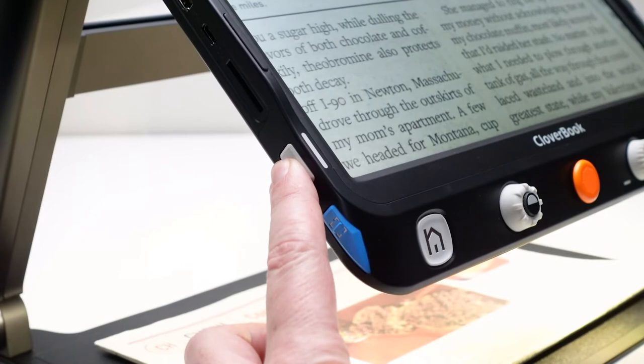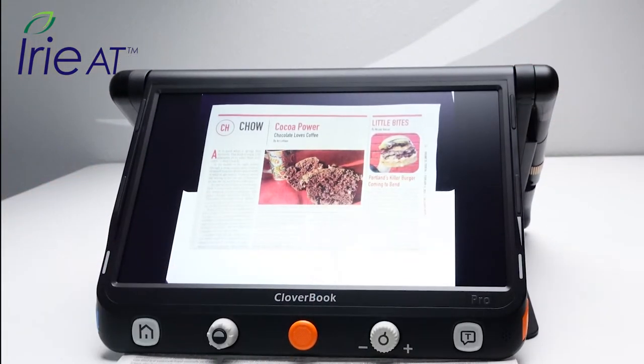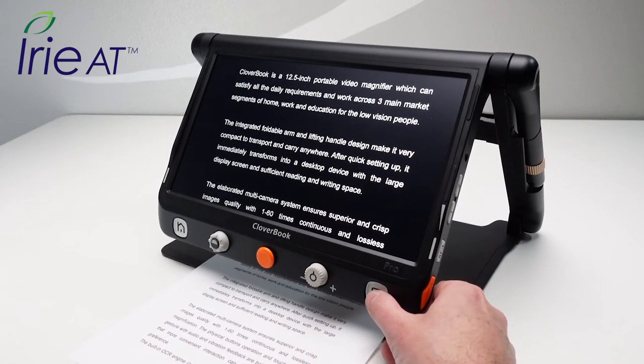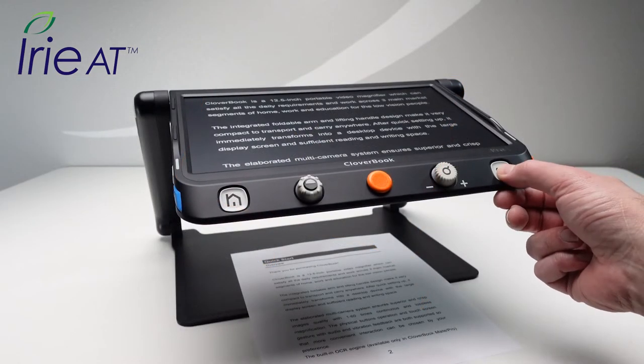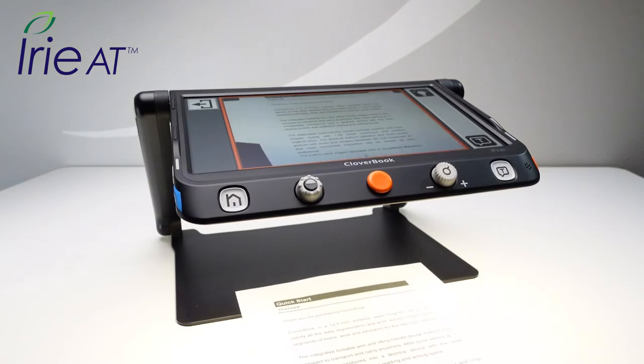Want to view the entire document at once? Long press the camera change button and enter the full page reading mode. Cloverbook Pro can also scan printed documents and read them back to you aloud. Quick press the T button to capture the text on the screen and have it read back to you, or long press the T button to enter full page scanning mode and scan up to a full 8.5x11 page.